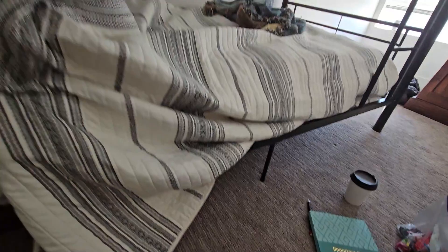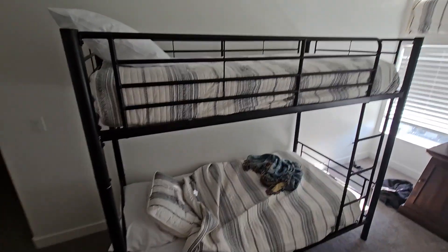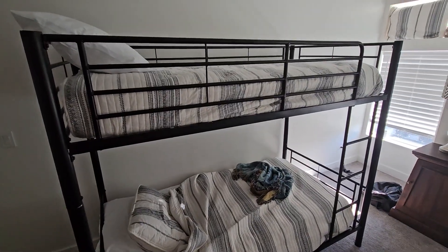There's not a lot of clearance at the bottom, so you're not going to store stuff under there, but you are going to fit two beds in, and it looks great.